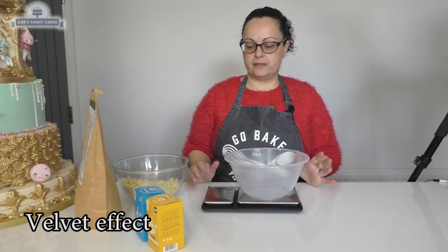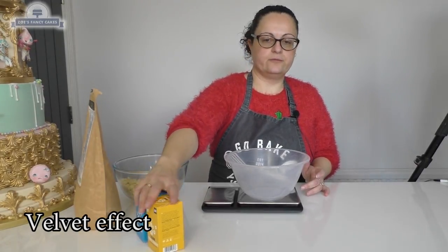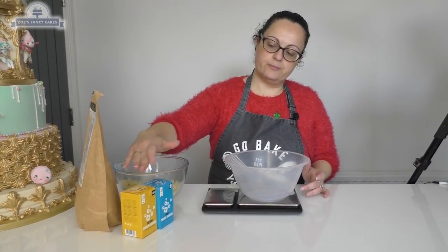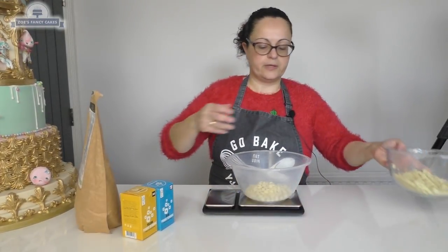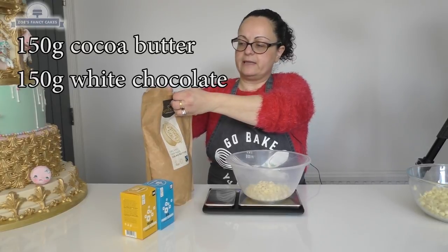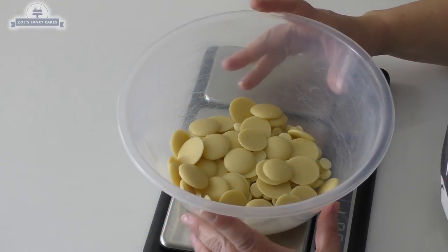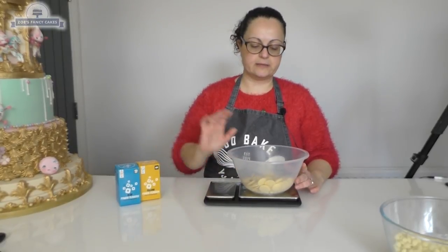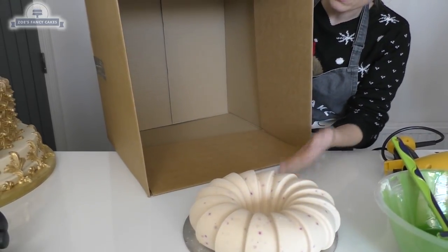We're now preparing the velvet effect, which is simply made by using white chocolate and cocoa butter in the same quantity, plus food colouring. We're going to add quantities of blue and yellow to make our green colour. We're going to do 150 grams of white chocolate and 150 grams of cocoa butter to cover our cake. We'll melt it in the microwave until completely melted and incorporated and then add our colours. We're going to spray this cake now in the velvet effect that Fran has just created, using a box.